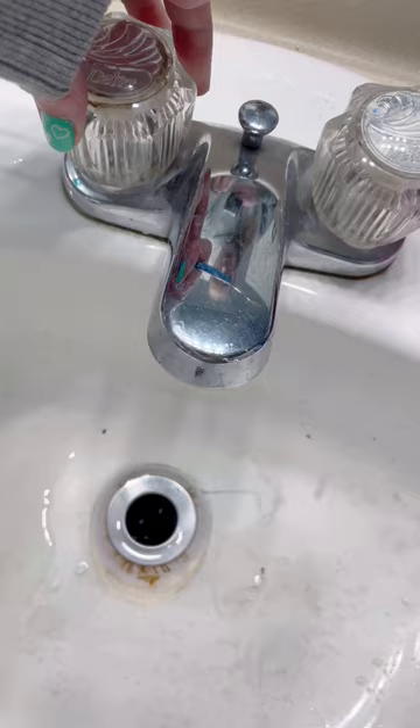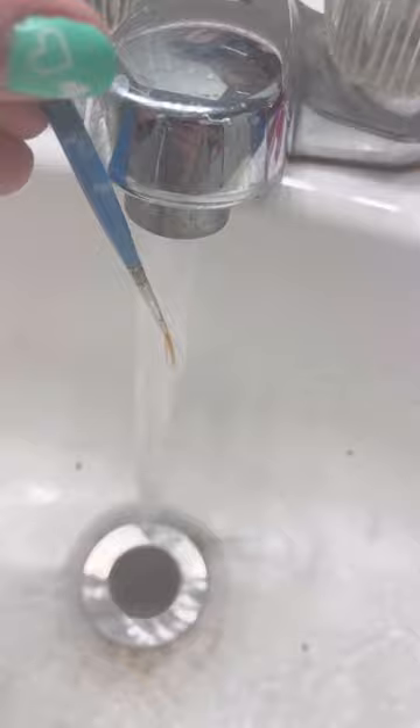I'm going to turn the water to really hot or use boiling water, and then I'm going to place my brush bristles down in the flow of the hot water. This allows the hot water to reshape the bristles. I leave it in for a few minutes. Once that's done, I shape it with my fingers and it's basically good as new.